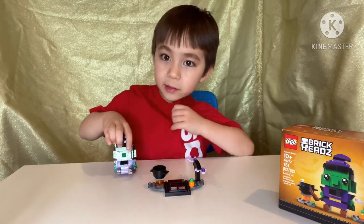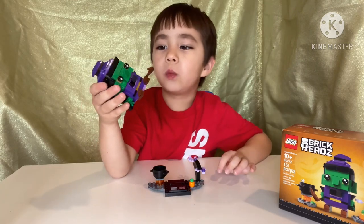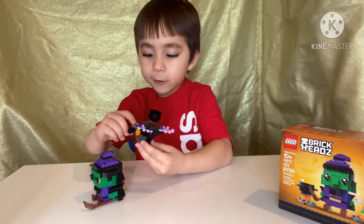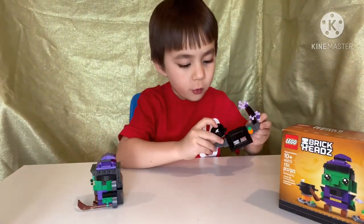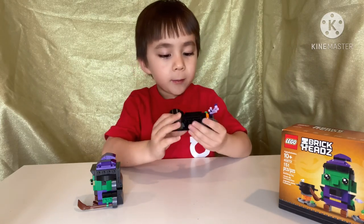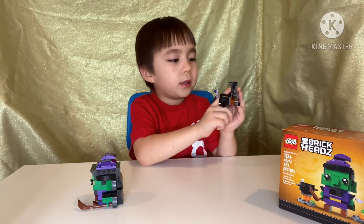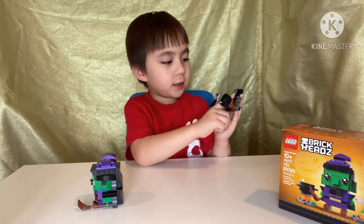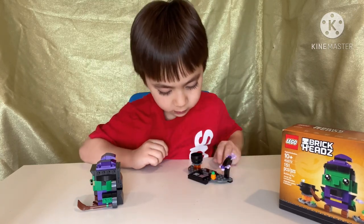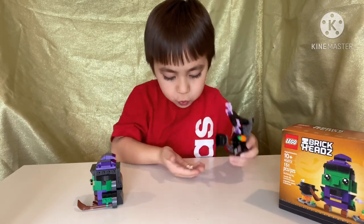That's how my magic worked! And this is the finished piece — it's the witch! This is her calendar, a stove to make her potions, a poisonous herb, her calendar, and a tape recorder. It also comes with two bones.